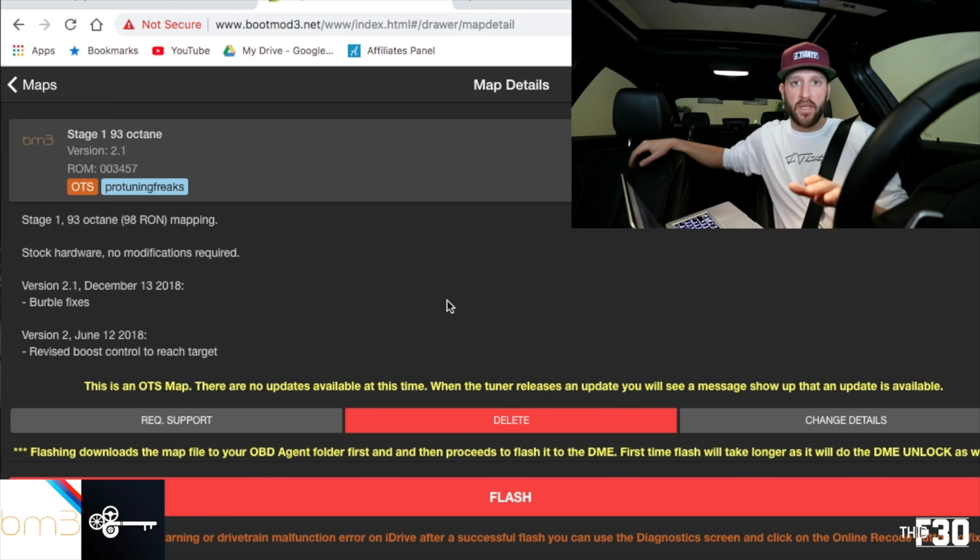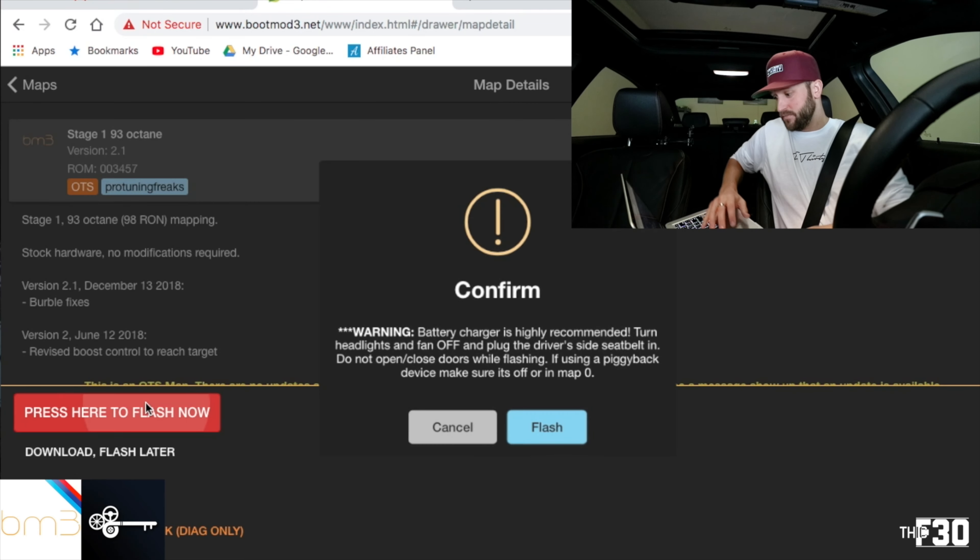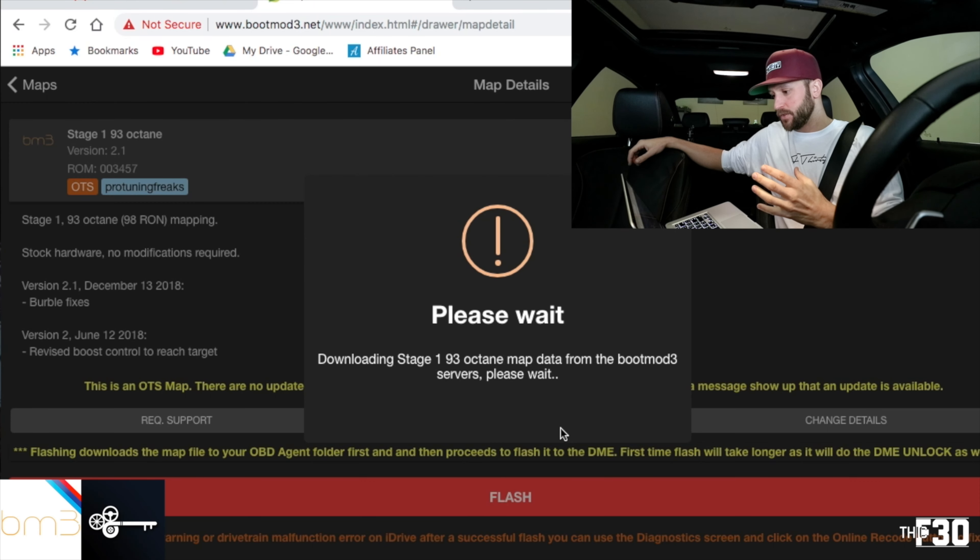Also a quick note: you want to make sure that if you do not have a very strong battery, you want to check the charge on your battery — it needs to be fully charged. Make sure you have a strong battery, and if not, it is highly recommended that you hook your battery up to a charger. So let's go ahead and hit this flash button — press here to flash now.